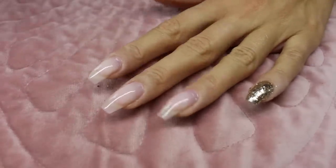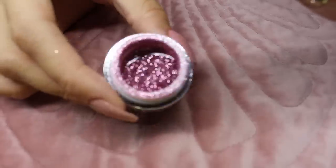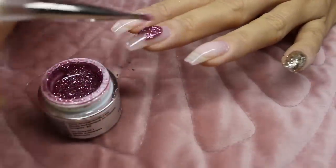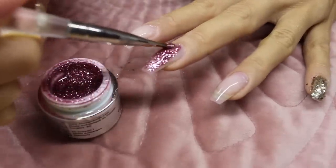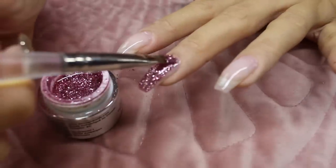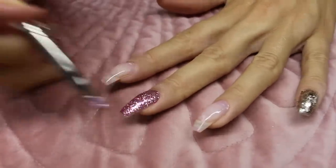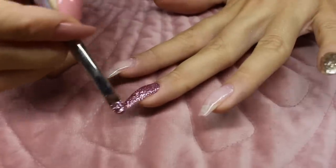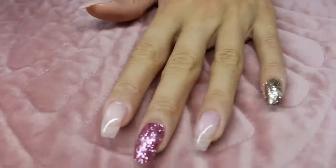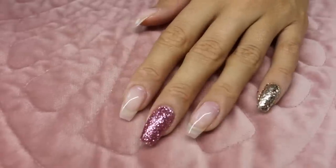On the middle fingernail I'm going to use a glitter gel from En Vogue — their Smooch, which is a very beautiful pink glitter gel. To apply this I will be using my oval brush from En Vogue. Now that I have the glitter in place, I'll put this in the LED lamp and cure for 60 seconds.